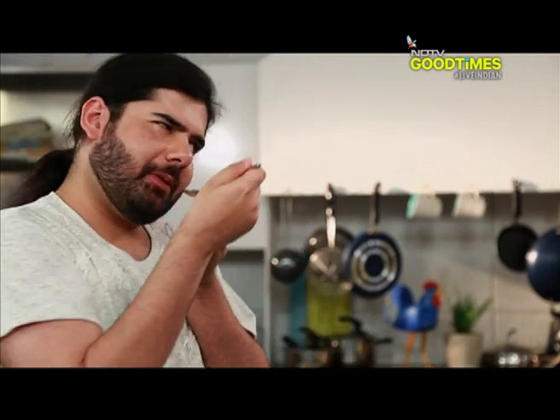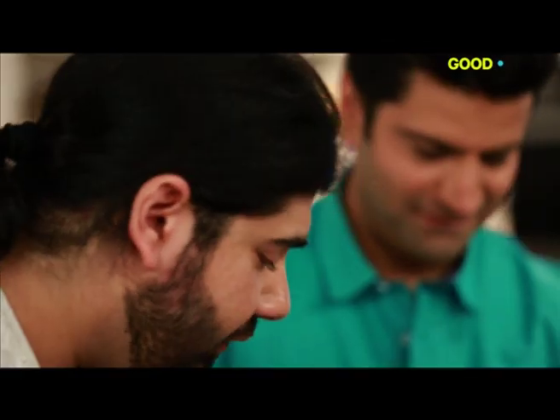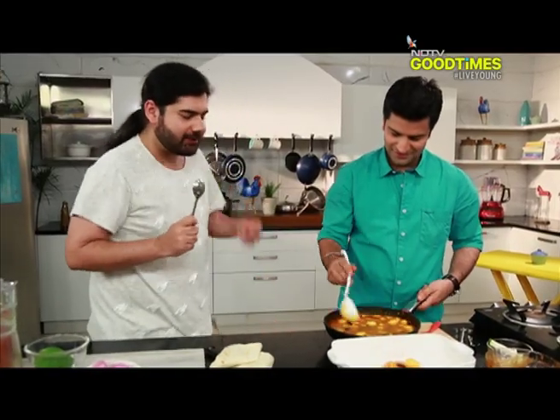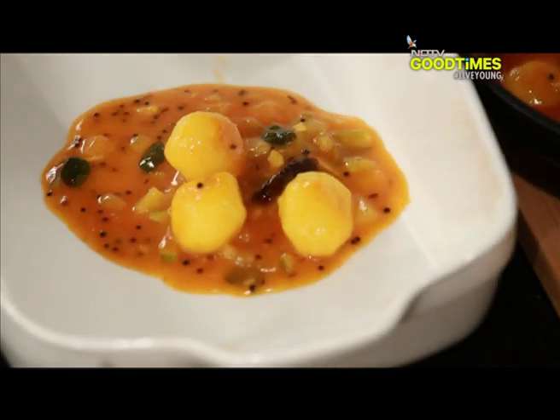Mmm. How do I explain this? I have no words to actually describe it. It's sweet, sour. It has this pungent flavour at the back. Wow.